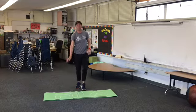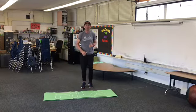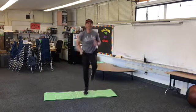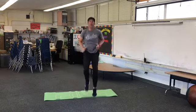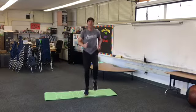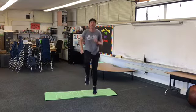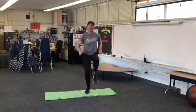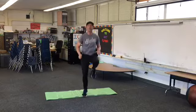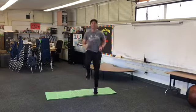Last one: high knee runs, then we'll be done. Here we go — get those knees up nice and high, and get running. 30 seconds — get those knees up. Five more seconds.